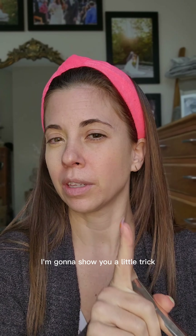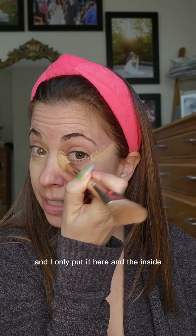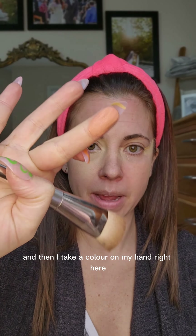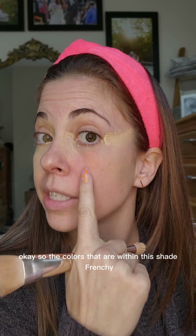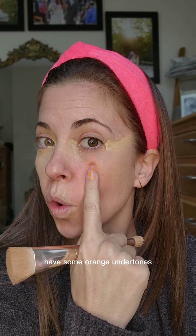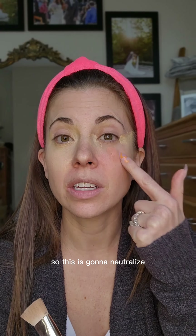I'm gonna show you a little trick on this side. What if I took my brightening shade and I only put it here on the inside, and then I take a color on my hand right here — this one right here — and I just put a dot. The colors within this shade, Frenchy, have some orange undertones. And orange is the opposite of blues and purples on the color wheel, so this is gonna neutralize the dark circles underneath your eyes.